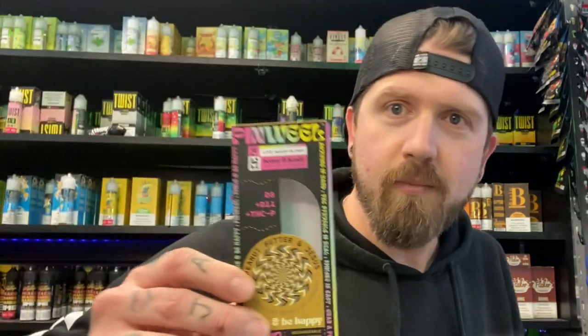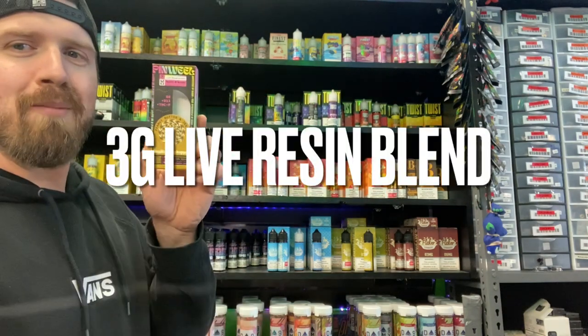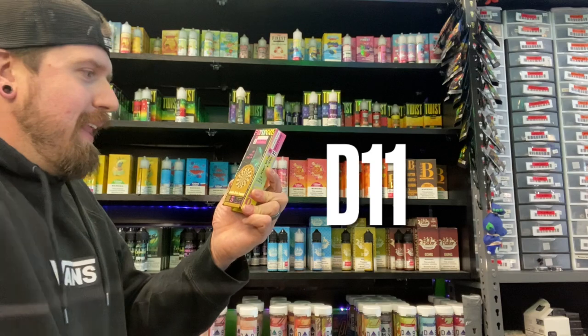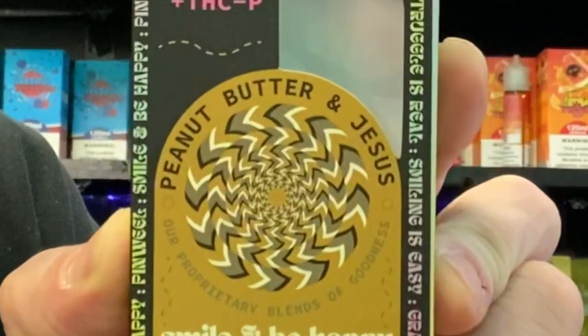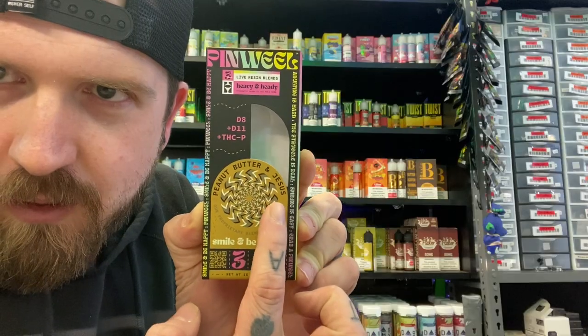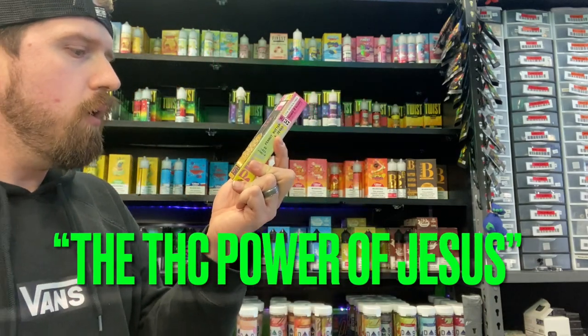Anyways, we're trying out Pinwheel — a 3-gram live resin blend. D8 plus D11 plus THCP. It's called Peanut Butter and Jesus. So you know you can't go wrong. You have the THC power of Jesus.